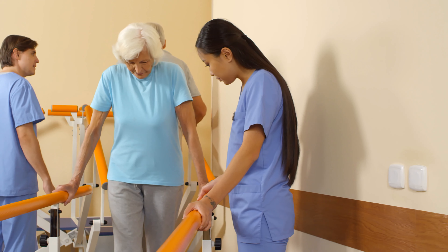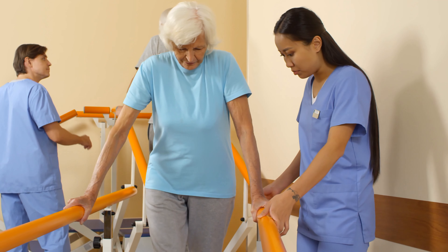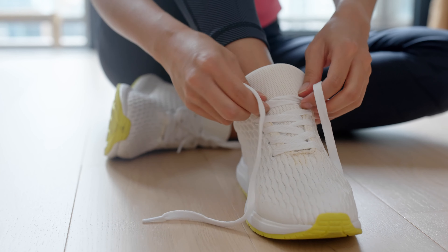When we do bunions through small incisions or minimally invasive surgery, typically I let patients start to walk immediately on their heel right after surgery. By two weeks we get the stitches out and then they can start to put weight on the ball of their foot, and by six weeks they're back into a regular shoe.